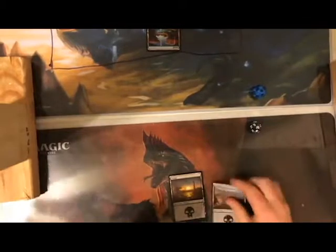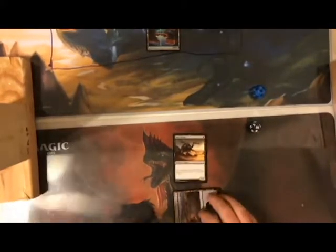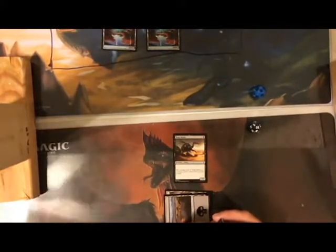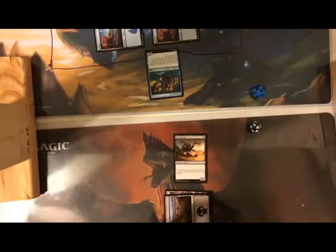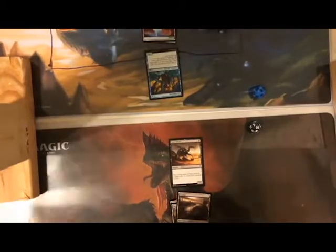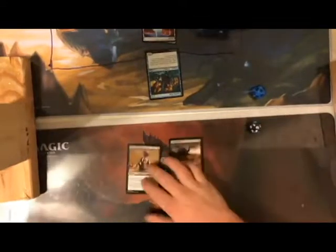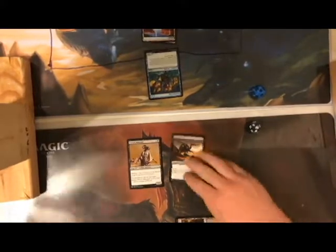I play a second swamp and tap both to play my Dun Beetle — a 1/4. I pass to you. My turn: untap, play another land. I tap all three to play Cursed Minotaur, a 3/2 with menace — so you need to block with two creatures or you can't block. I attack with my Dun Beetle for 1/4.